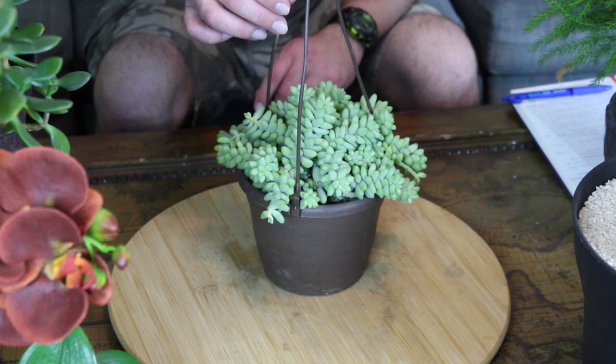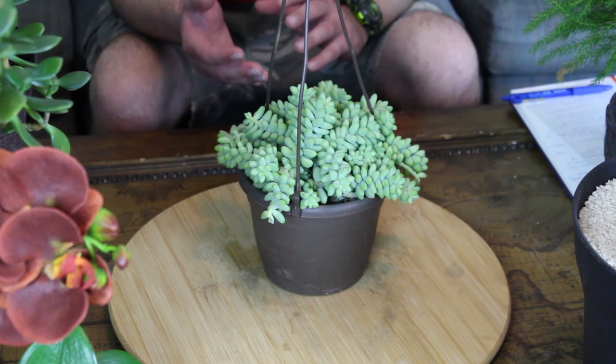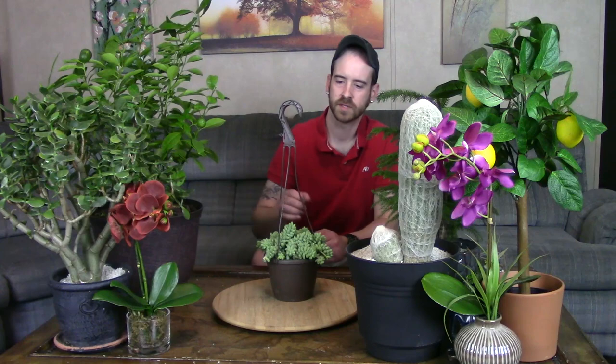The pot I have it in right now is just a small plastic pot with a flimsy hanger, which is fine for now. But as the plant matures — full grown around five to six years — the pendulous stems fill with leaves and water, making them very heavy. You'll need a strong, heavy pot; otherwise it'll get too heavy and break. A tall urn or hanging pot works best since the stems trail down a lot.